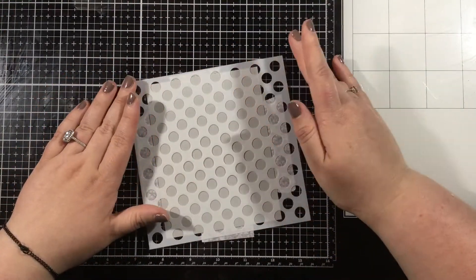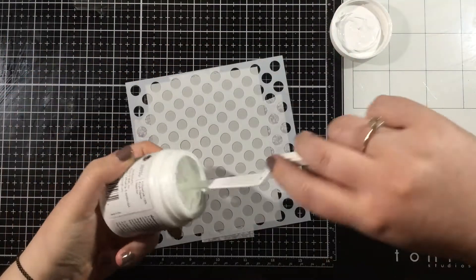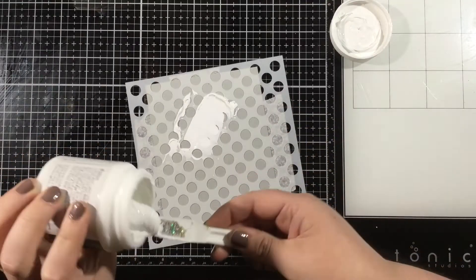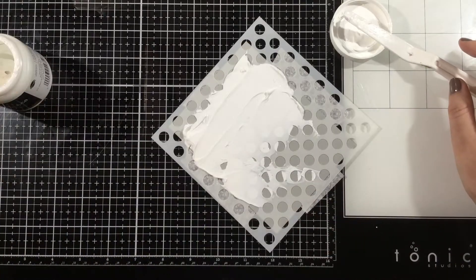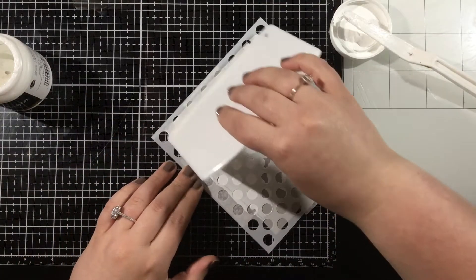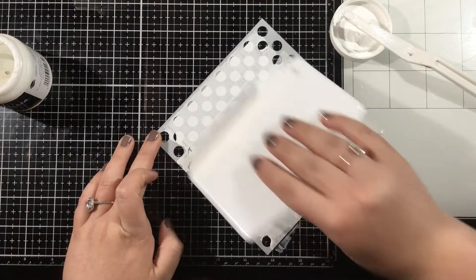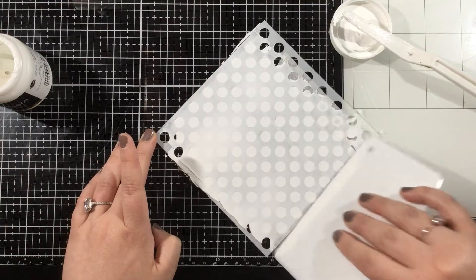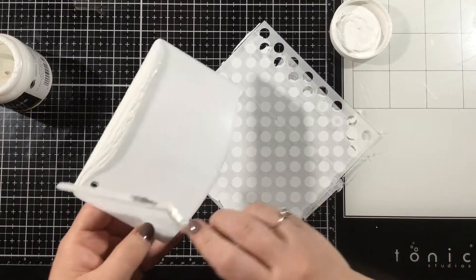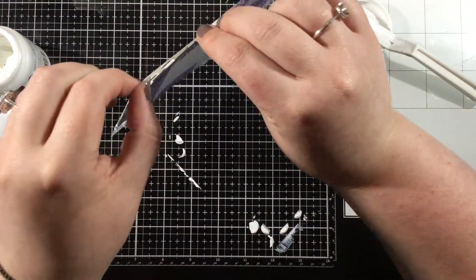Then I'm going to grab some of the Deco Foil Transfer Gel Blanco. This is going to dry white, which is what I want. I'm using it on gray cardstock and I'm going to scoop some of this out and use a stencil palette — just like a wide palette knife — and spread this over the whole medium polka dot stencil. The stencil palette is great because it allows you to get nice even coverage. I'll scrape it across until all those little circles are filled in, then give it one last even swipe across and remove the stencil.